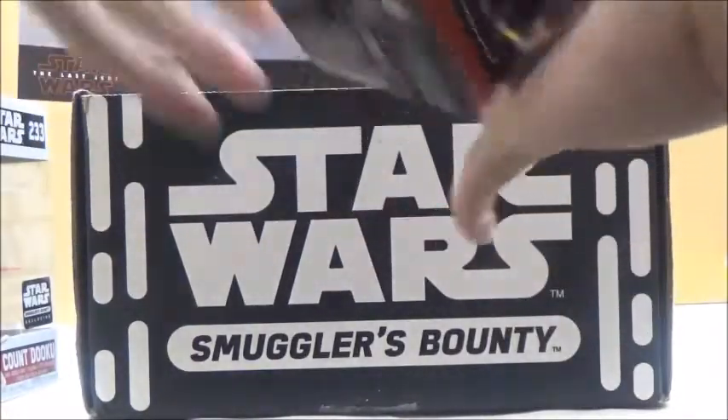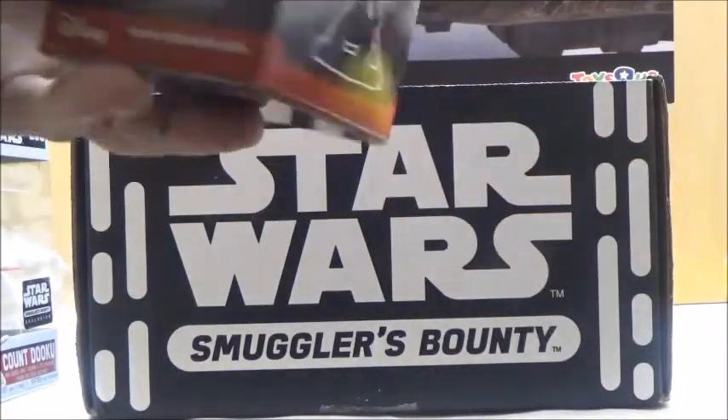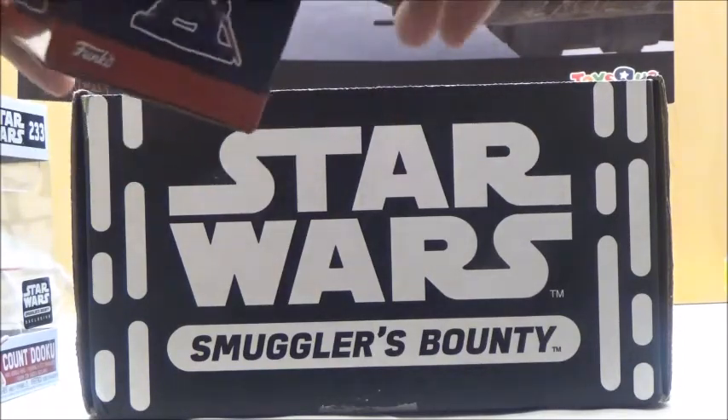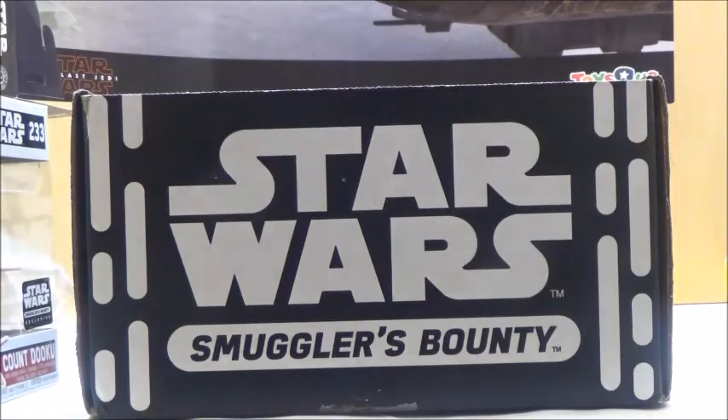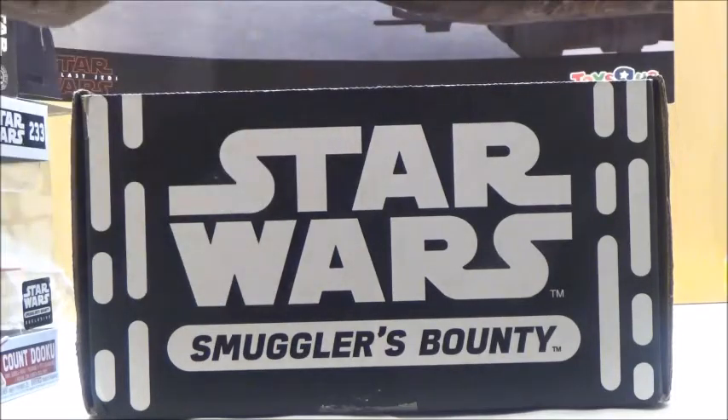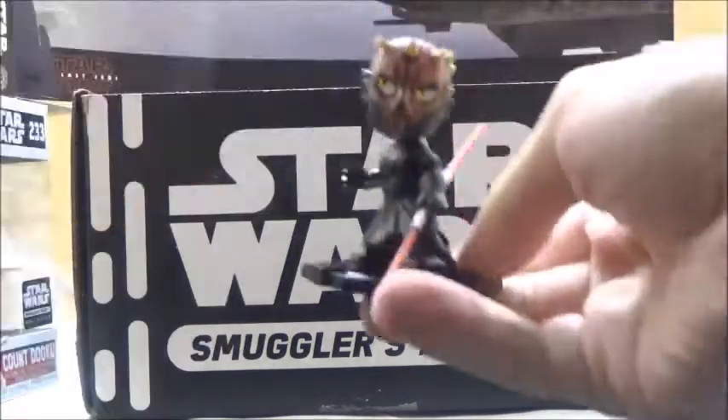Let's open it up and see what's inside. It looks to be Darth Maul on the front of the box, but let me see what's actually inside. And yes, it is Darth Maul — I think that's pretty cool.